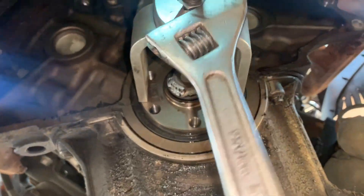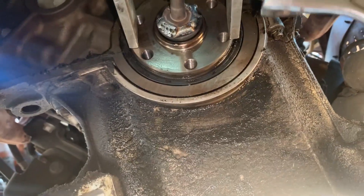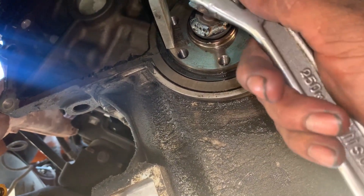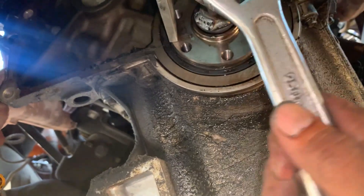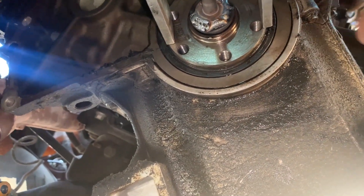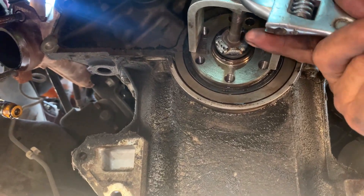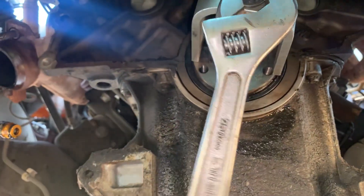So if you've got a welder and you're not scared of welding where oil has been dripping — you can see this thing is leaking a little bit from the oil pan gasket — we didn't call them on fire, so we were able to get it out. Check this out, this thing is working.